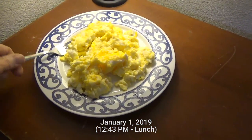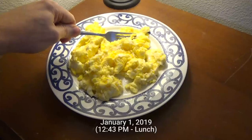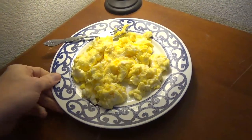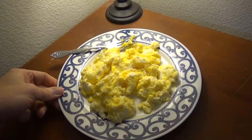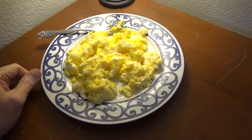Here are six organically raised eggs using Kerrygold unsalted butter, and I'm going to see how this goes today.